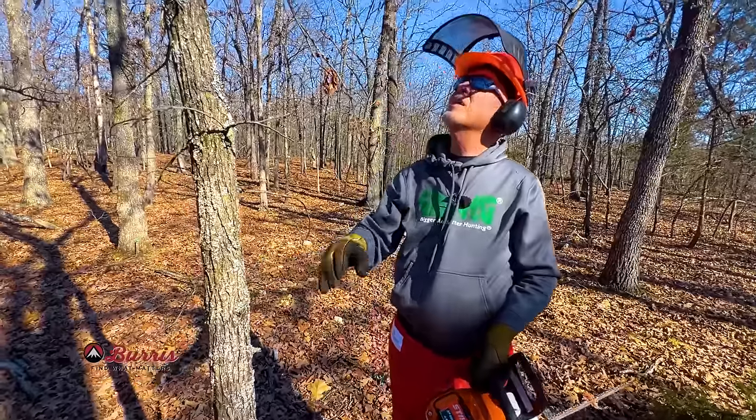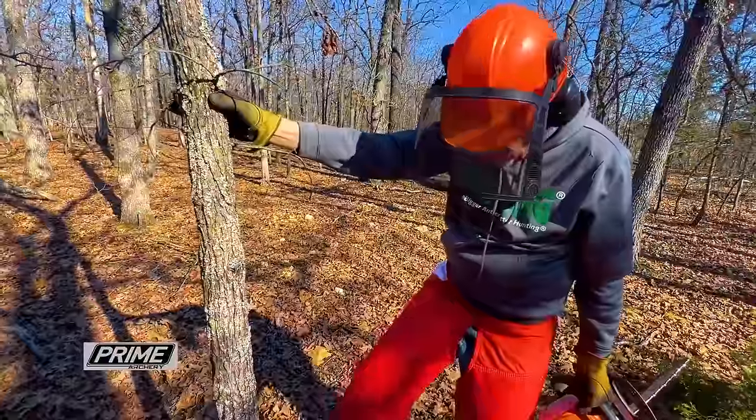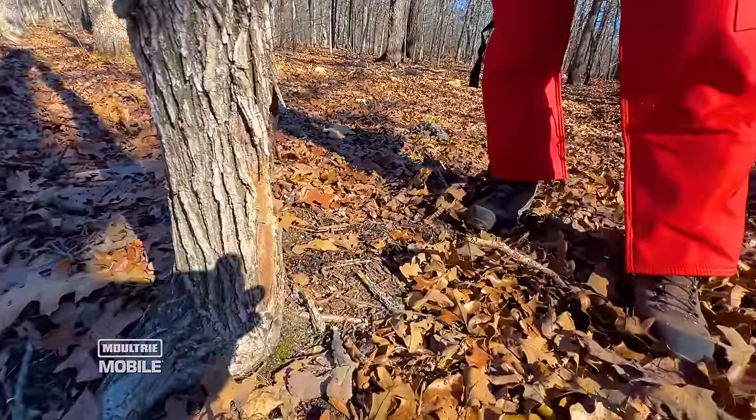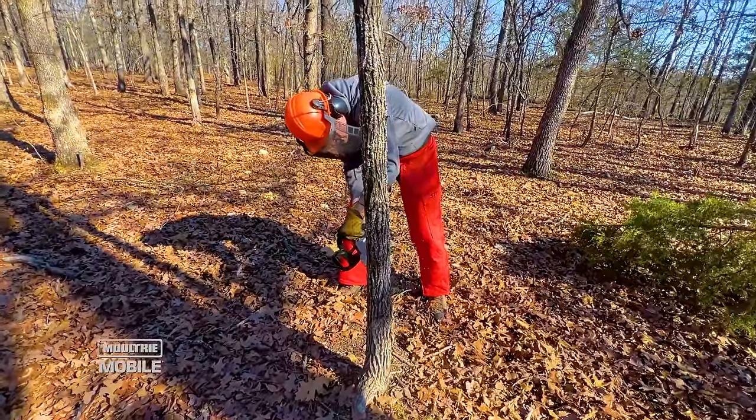This is a winged elm — if you don't recognize the bark, look at the limb and you can see the wings coming off. There's also a big old fire scar on it. I'm just going to cut that off without applying herbicide and let deer consume the stump sprouts.